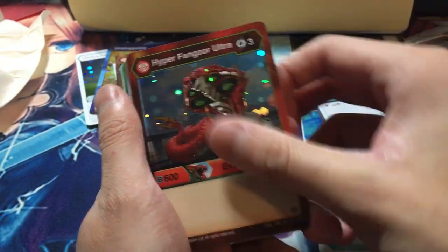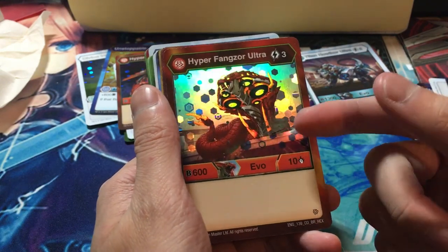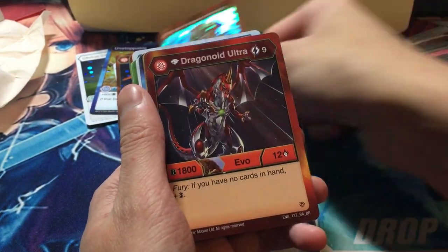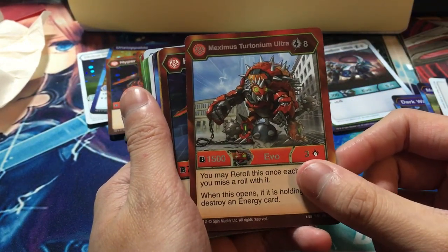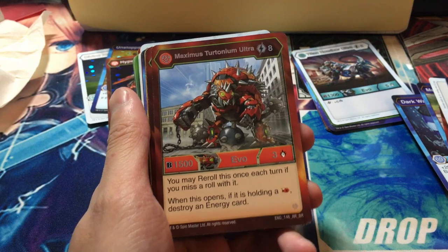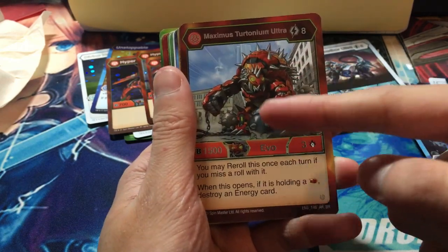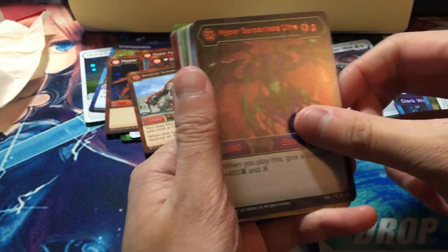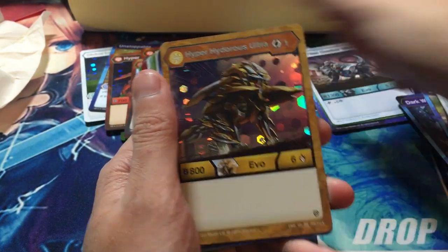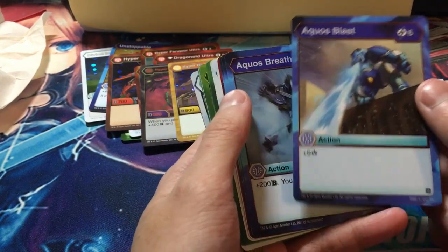Hyper Serpentine, another one. Hyper Mantenoid, another one. Hyper Fangzoi Ultra for Pyrus — that is super awesome, I always wanted to find one of these. Three cost, 600 B-Power, and 10 damage. If you play Mite of Cyndius, he's a pretty good beat stick. Diamond Dragonite Ultra! Maximus Turtonium Ultra — you may re-roll this once each turn if you miss a roll. When it opens on a red fist, destroying an Energy card — this is actually very good. Another Hyper Mantenoid. Hyper Serpentine Ultra for Darkest — now I gotta get the toy since I have this. Hyper Hydrous Ultra, Aqua's Blast.